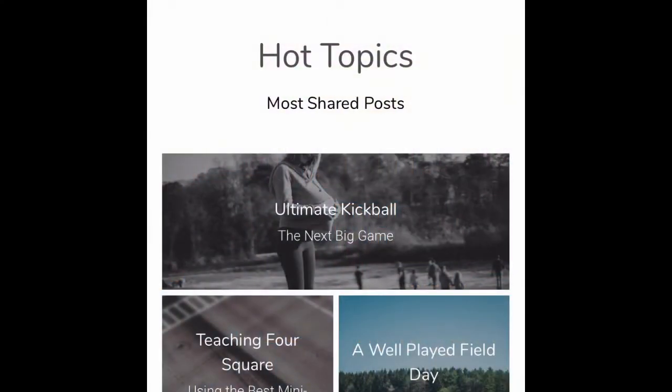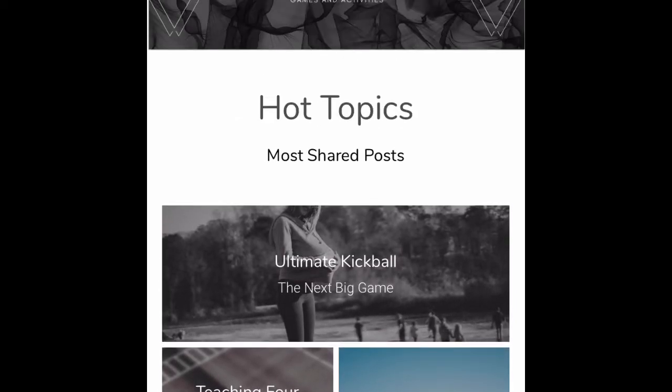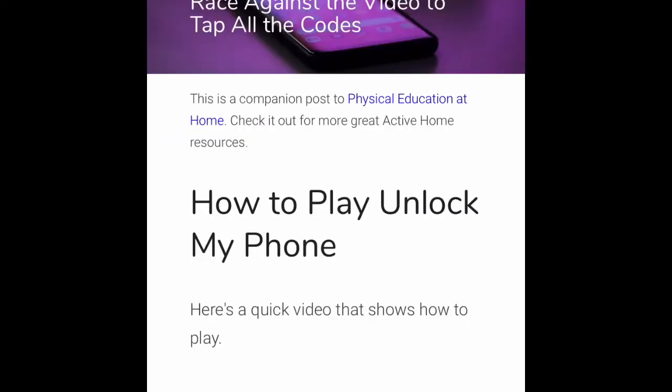Hi everyone and welcome to Unlock My Phone. This is a game I found from the BeWellPlayed.com website, which is a fantastic website, so if you have a second to take a look around on it I highly recommend it. Type that in on your iPad or your phone, go to the blog on the left hand side, and there's a link there that says Unlock My Phone — click on that.